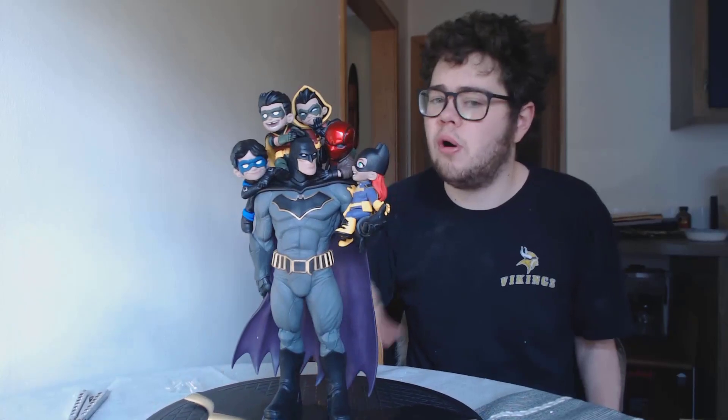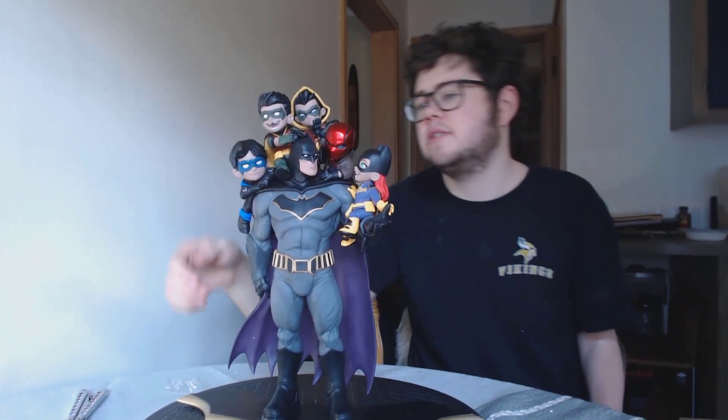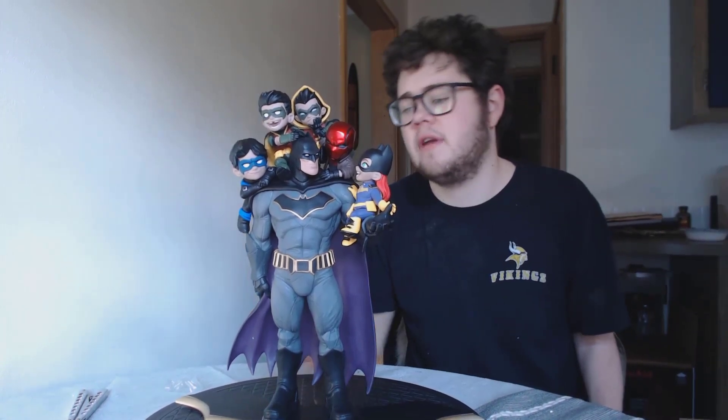I'm gonna go through and tell you guys who all these people are. I know one's Damian Wayne and I know the other's Tim Drake. I believe the one in the back is Damian Wayne - his son. This is Tim Drake. This, of course, is going to be Jason Todd, Red Hood. This is going to be Dick Grayson. This is going to be Barbara Gordon. So: Batgirl, Red Hood, Robin, Robin, and Nightwing, and then of course Batman.